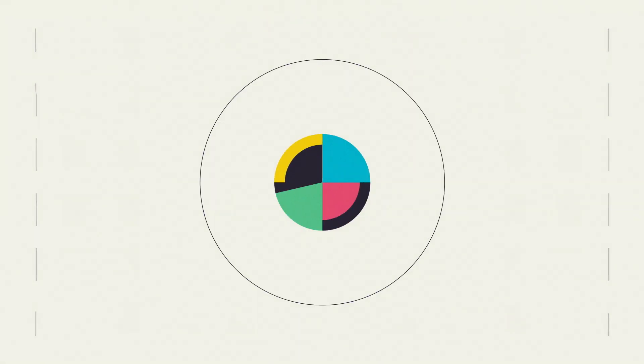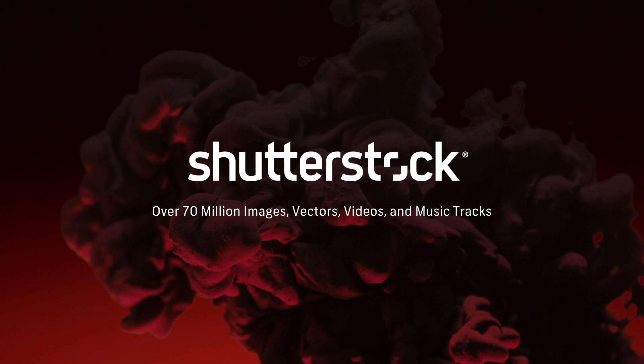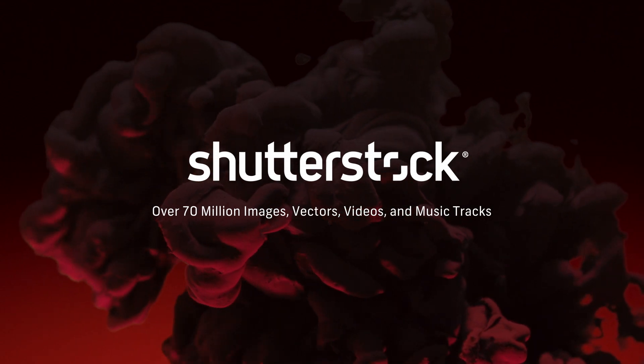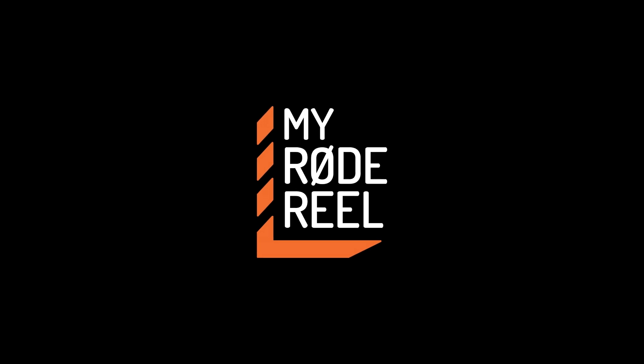No Film School's coverage of NAB is brought to you by Shutterstock, your source for stunning HD and 4K footage plus high-quality music; Blackmagic Design, amazing solutions for film, post-production, and television; and My Road Reel, the world's largest short film competition.